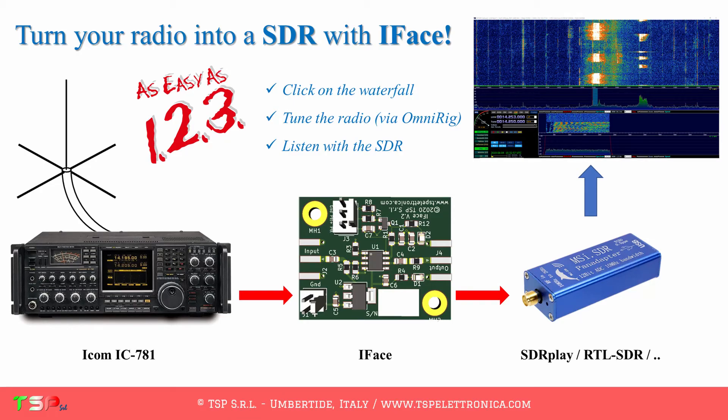Welcome to the TSP Electronics channel. This is a video testimonial of the way an SDR panadapter has been added to the great IC781 from ICOM. First of all, let me thank IZ4AQT Nikola for sharing his excellent results and installing the RF buffer interface in his radio.